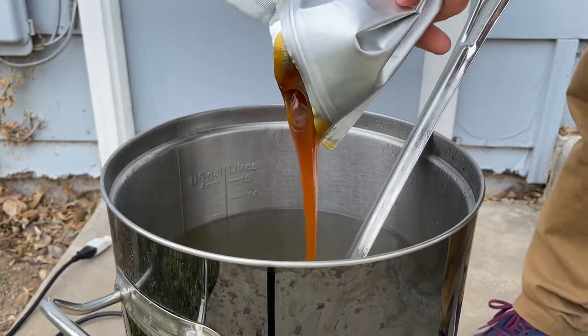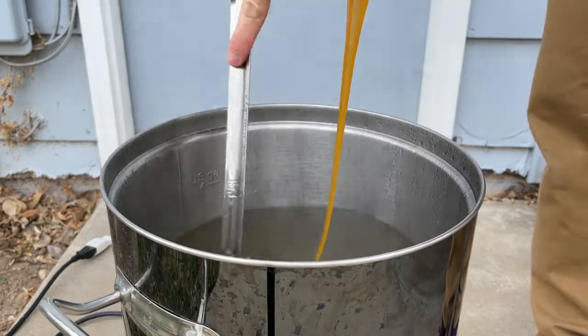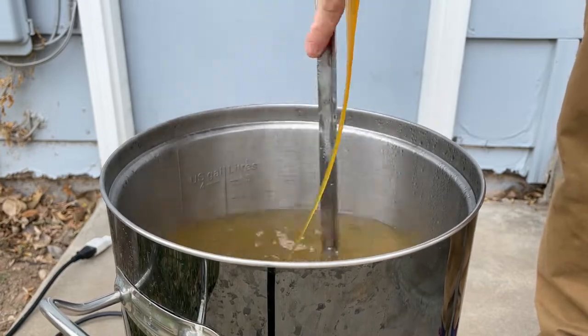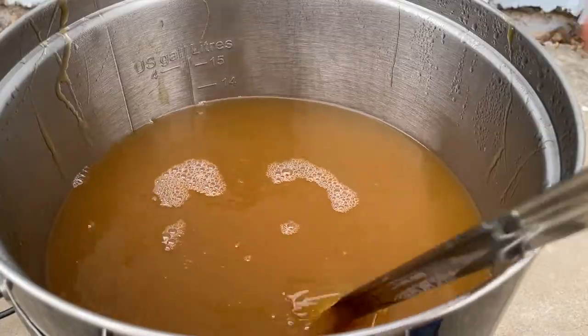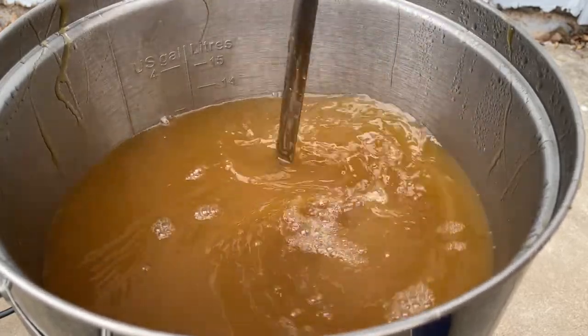One minor error I did not account for was that five pounds of liquid malt extract actually adds about a half a gallon of volume to the kettle, which would affect my overall original gravity because I had more volume than I thought. Then once all the extract is added I turn the kettle back on and set the temp to boil.